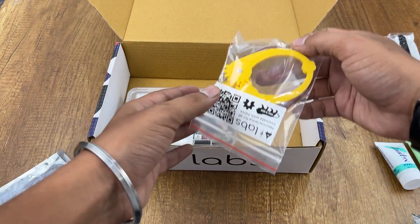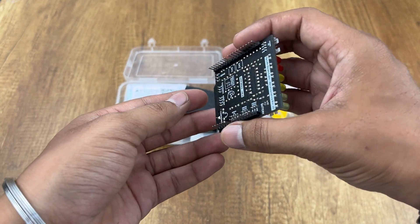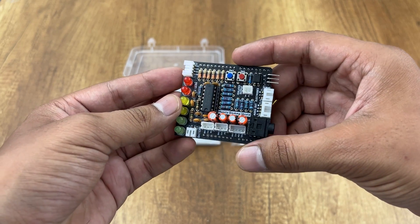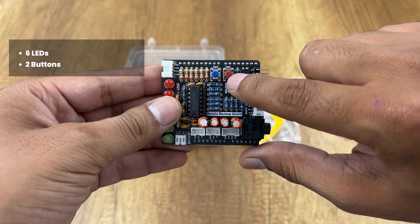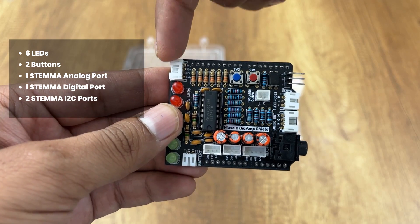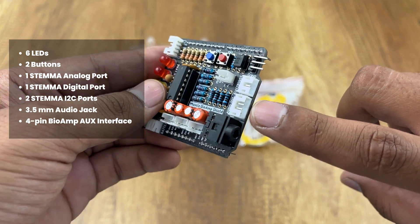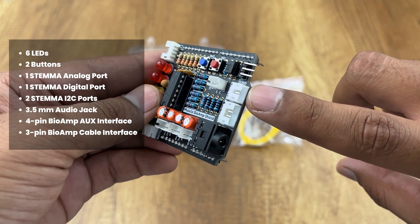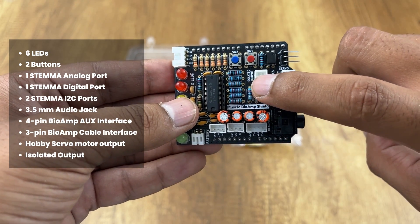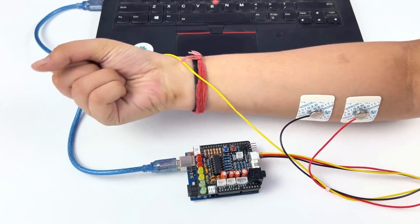Let's unbox this small kit now. First we have the Assembled Muscle BioAmp Shield, which is an all-in-one Arduino Uno shield for EMG. It comes with various features: 6 onboard LEDs, 2 buttons, 1 Stemma analog port, 1 Stemma digital port, 2 Stemma I2C ports, a 3.5mm audio jack, a 4-pin Bio-AMP aux interface, a 3-pin Bio-AMP cable interface, hobby servo motor output, 1 isolated output, and a battery input. It's a lot to take in, but you'll learn eventually.